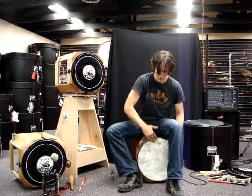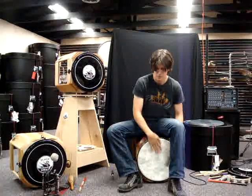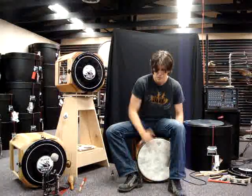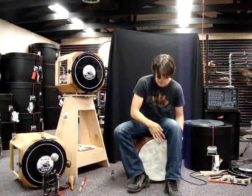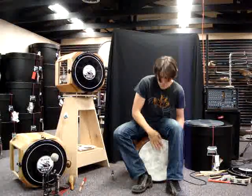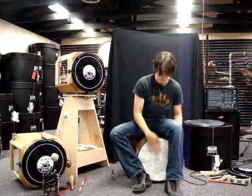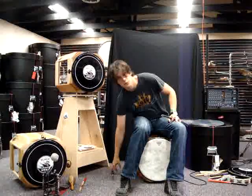So then it becomes like... Add in some pitch bends and you got... There you go, that's it with one brush.